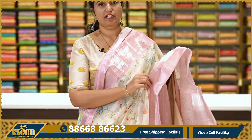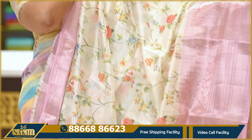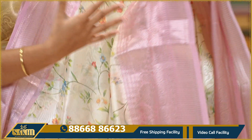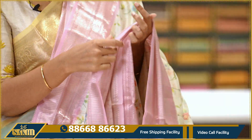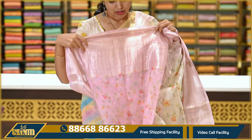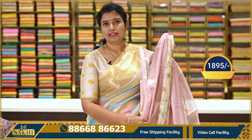Light lime green with baby pink — a very beautiful color combination that is pleasing to the eyes. The saree has a neat, delicate floral print with small flowers. Two sides have antique silver — dull silver — border. The pallu has lines and flowers. Contrast printed blouse. Priced at Rs. 1,895.